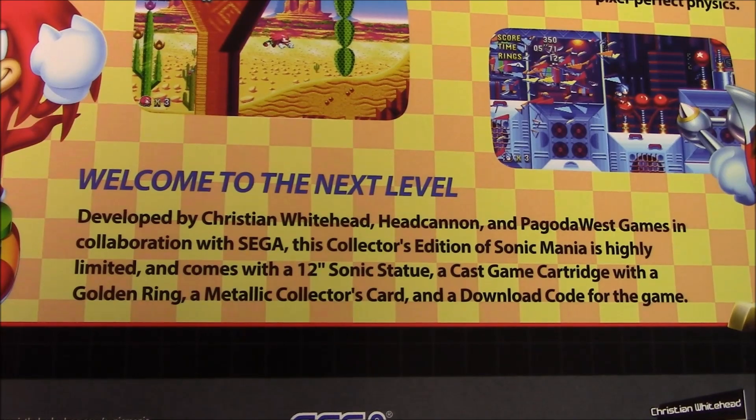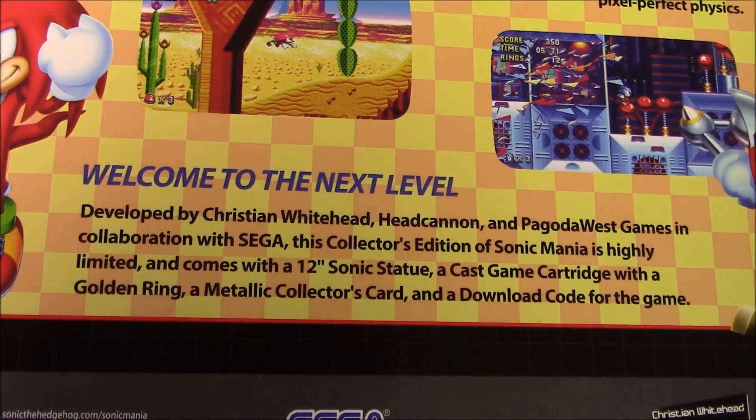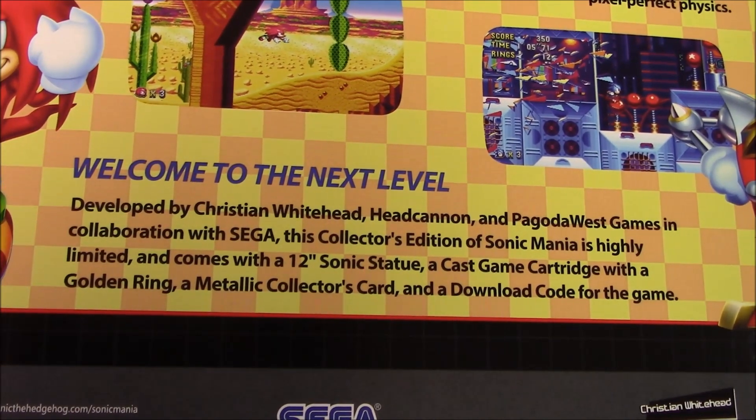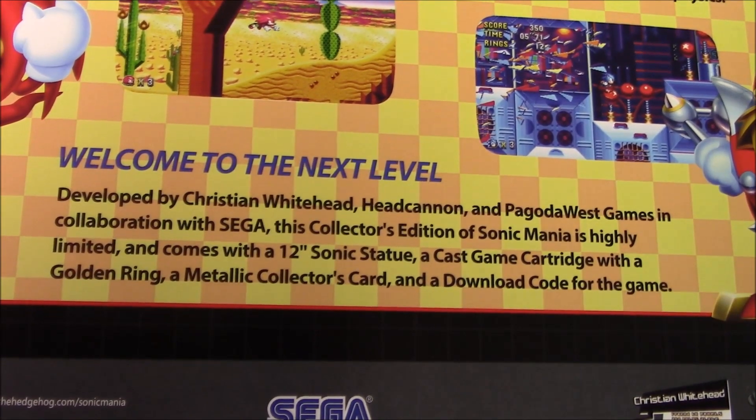This Collector's Edition of Sonic Mania is highly limited and comes with a 12-inch statue, a cast game cartridge with a golden ring, a metallic collector's card, and a download code for the game.